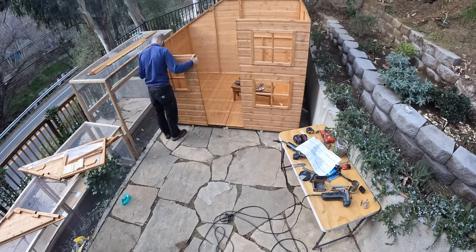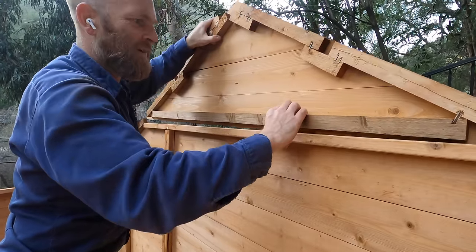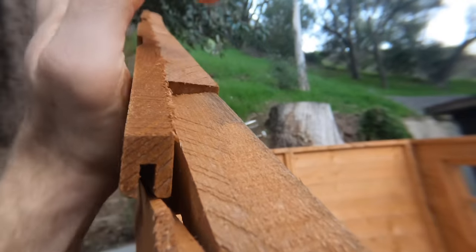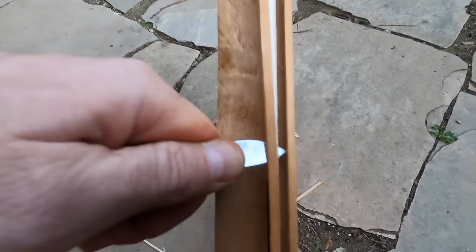It's like in a perfect world, yes, these were perfect laser cut. This is supposed to fit into here, but it just doesn't. So I had to take it apart, pull the back, cut the groove out. Now it fits nicely.